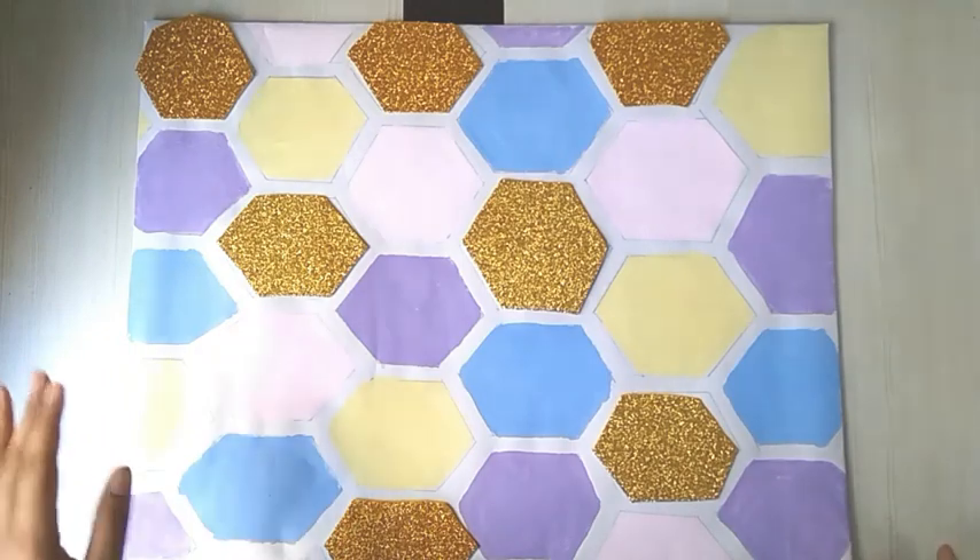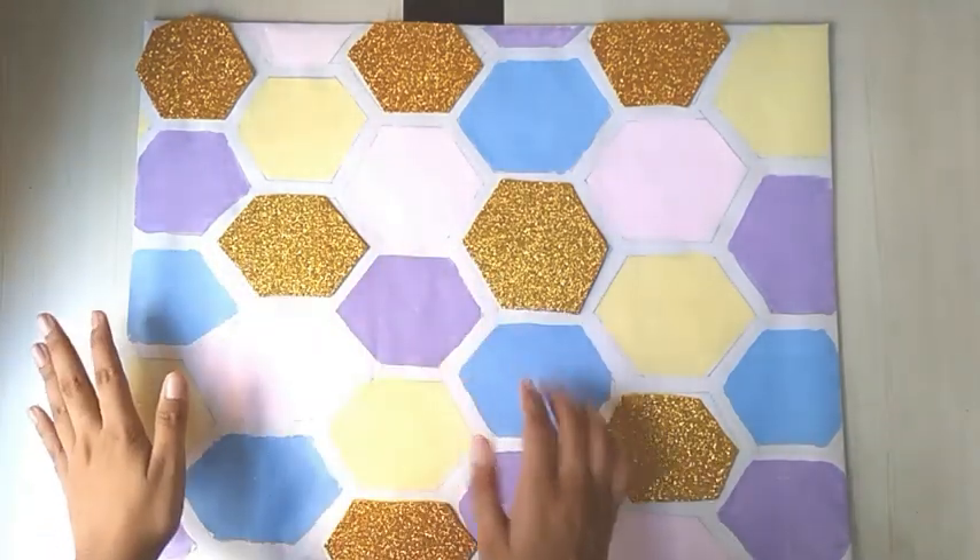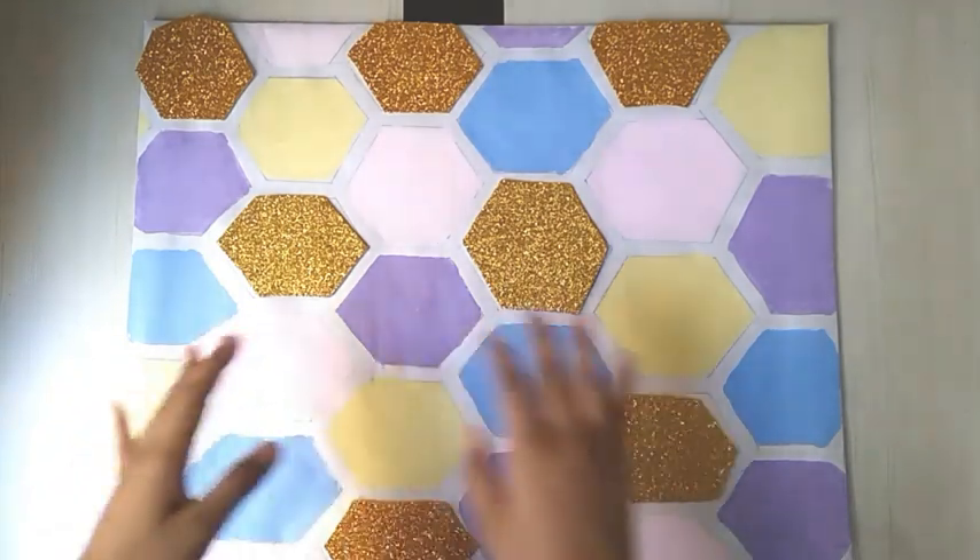As you can see, we are almost done with the background. To clean up the pencil marks in some places, I will be using a golden metallic marker.